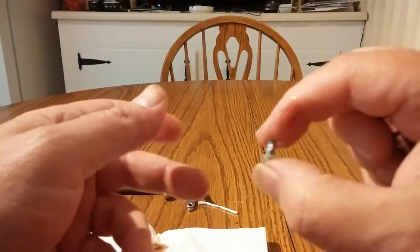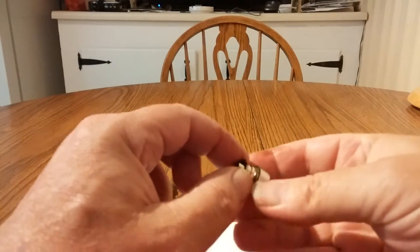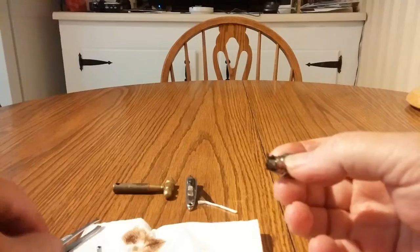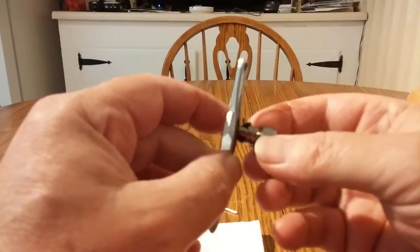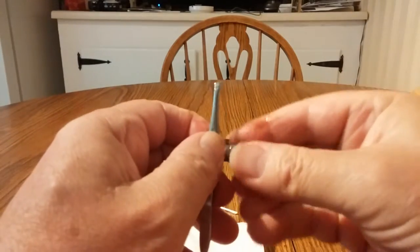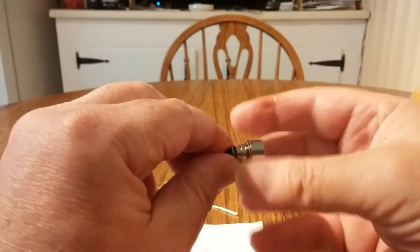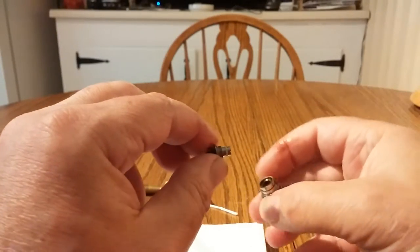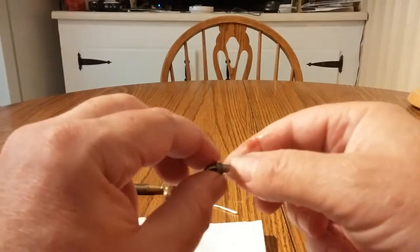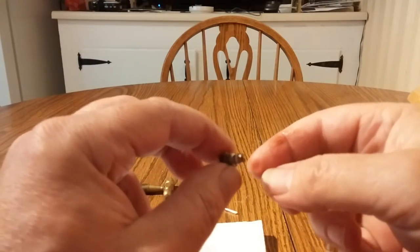Once I pull that top chimney off — this is the chimney — set it aside on your napkin or paper towel. At this point I'll take my tweezers. There's a little groove in there; I'm going to put them in there and spin it so that the head comes off of the base. Set the base aside. Now we have the head and you can see the bottom part of it.